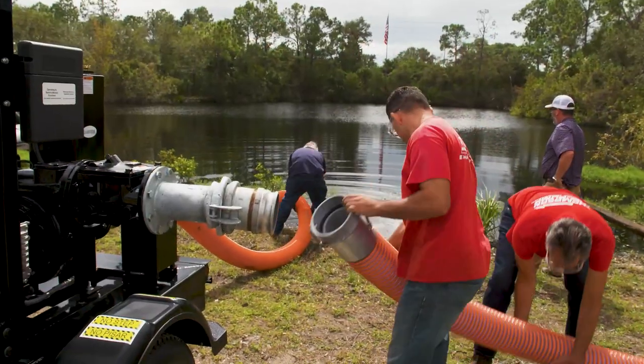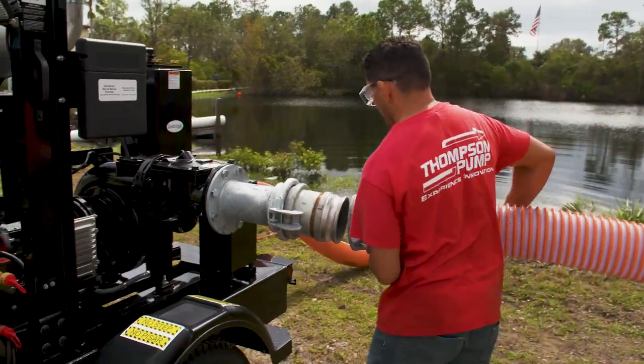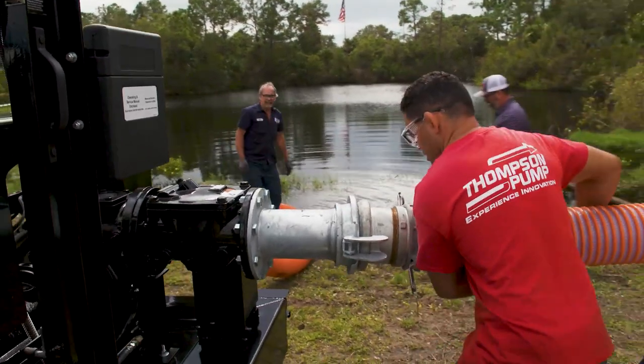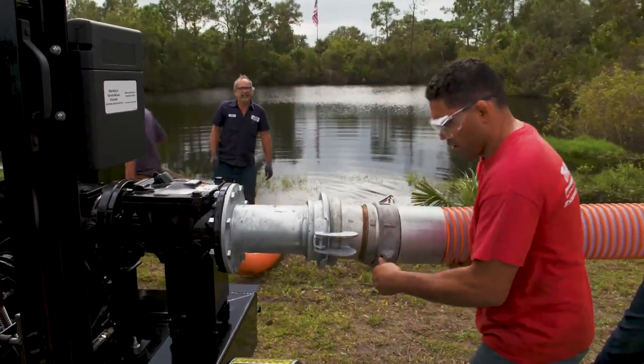These pumps were designed for applications in the construction, rental, oil and gas, mining, agriculture, and water and waste water markets.